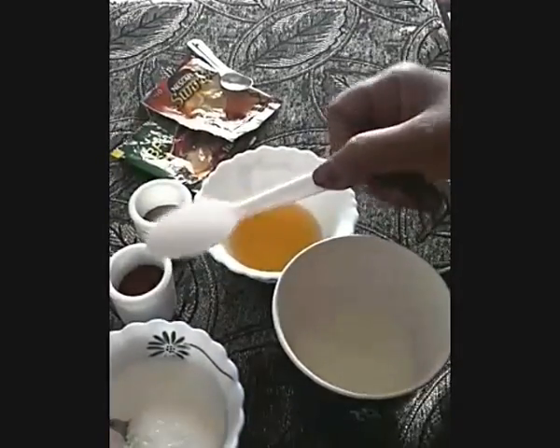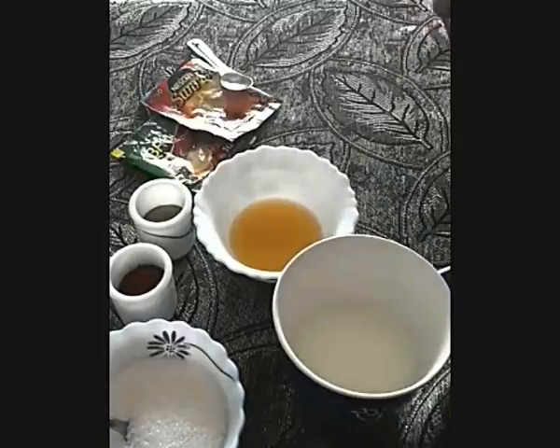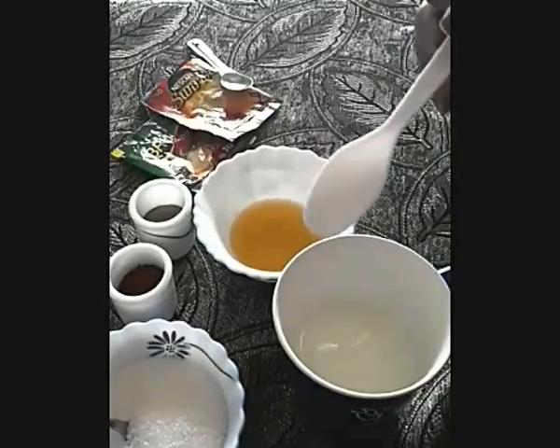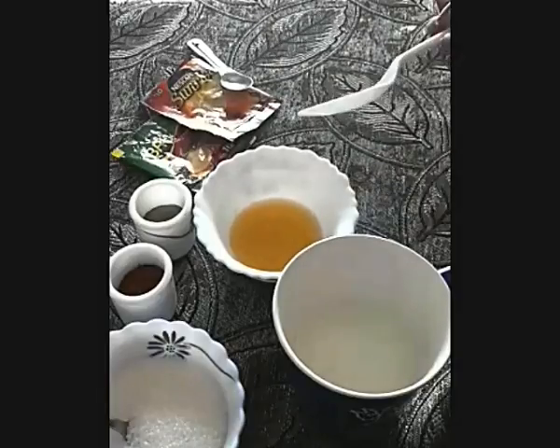The ingredients are: sugar, coffee powder — you can use any coffee powder, like Nestle or Brew — pepper, ghee which is melted, and milk. Normally I will boil the milk with one fourth of water. You can take a skimmed milk if you want.